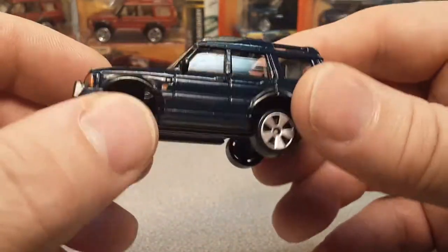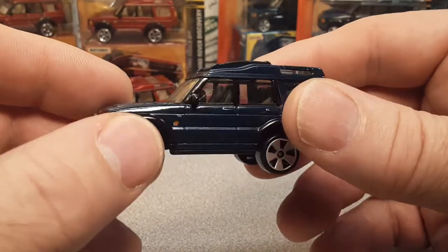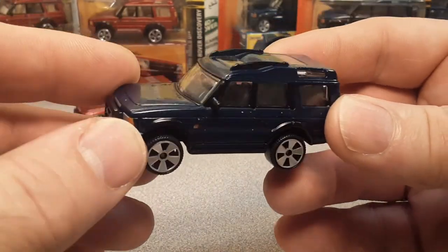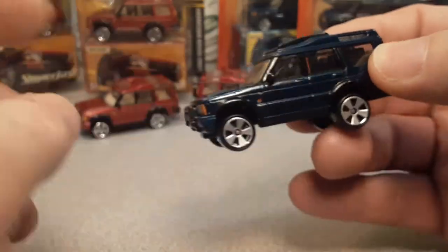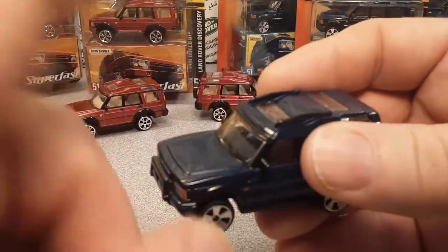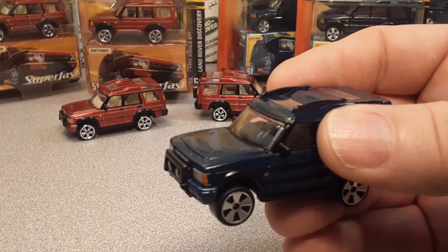Actually, I am out of line here — this is not variation number 10. Variation 10 was the rest-of-world release, which was a pea green one, gray interior with the five-spoke slotted wheels — 2005. I don't have that one. I need to read my notes while I'm going along.